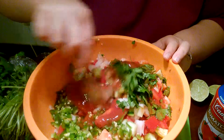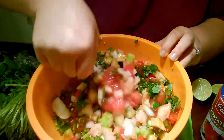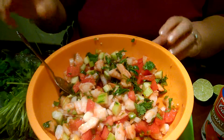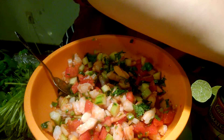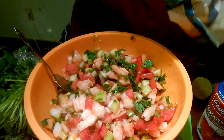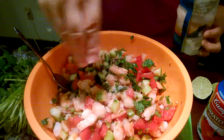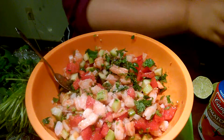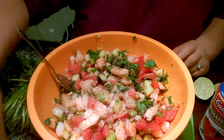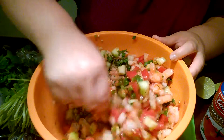I'm going to stir that up just to give you an idea. Then I'll go ahead and put a little bit of my pink sea salt in there and a little bit of ground pepper — I think this one is coarse ground pepper. Then I'll come back when I'm done.